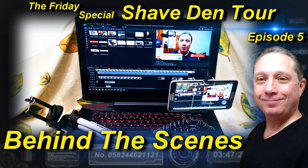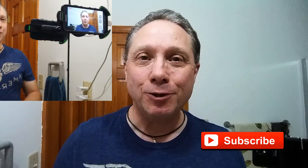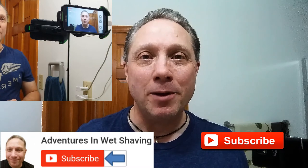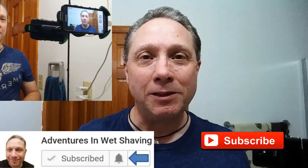Welcome to the Friday special Straight Razor Shaved In Tour, episode 5. Hey, Eric here with Adventures in Wet Shaving — welcome back. If this is your first time here and you're interested in learning how to straight razor shave, go ahead and hit that subscribe button, then click on the bell next to it to be notified when I upload videos so you won't miss a thing.